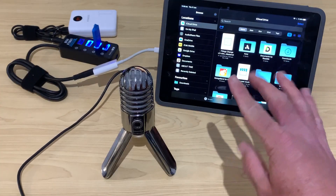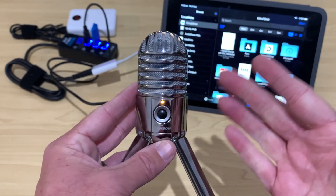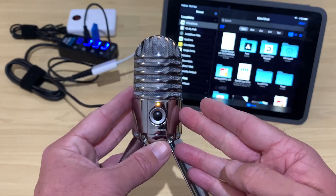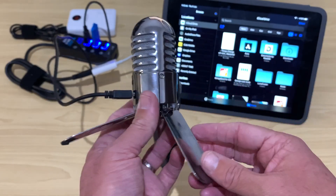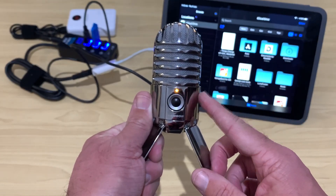We can now plug in our USB mic. USB microphones like this Samson Meteor are a great way to get higher quality audio into your apps on your iPhone or iPad. And most of them also have a headphone jack, which makes them super handy for connecting to iPhones as well as iPads, so that you can monitor your audio at the same time as you record.